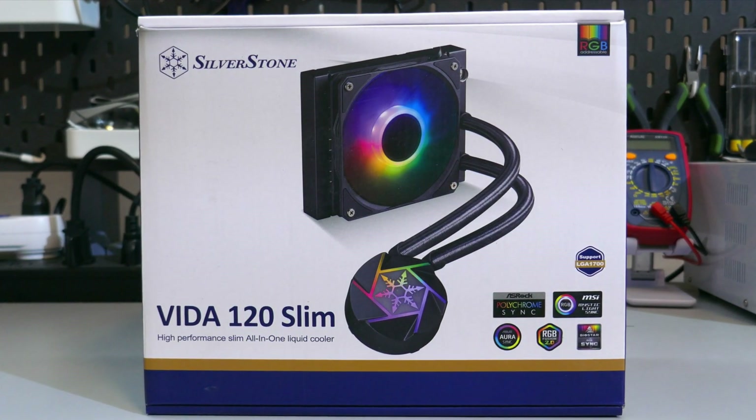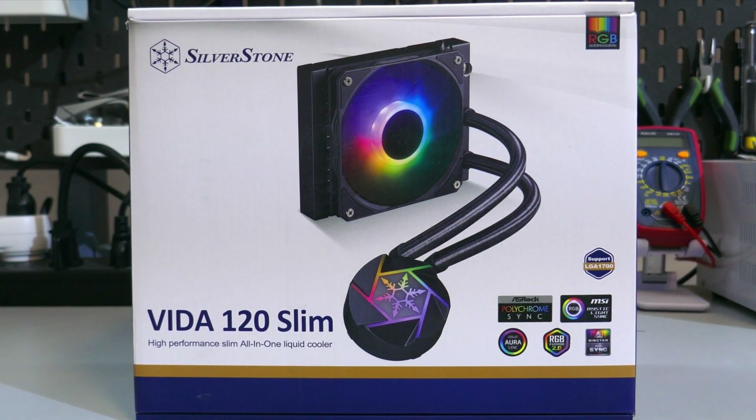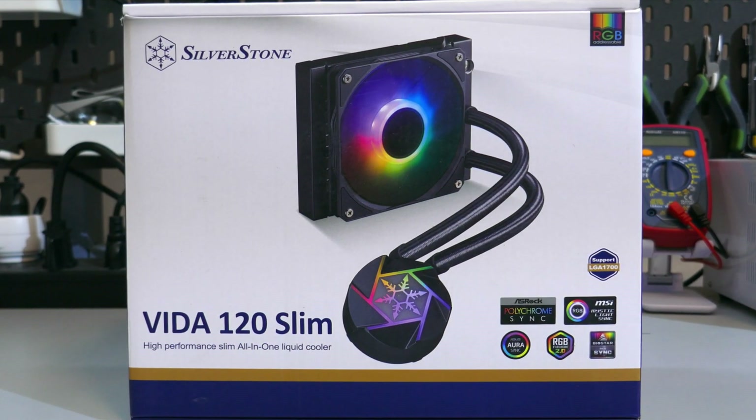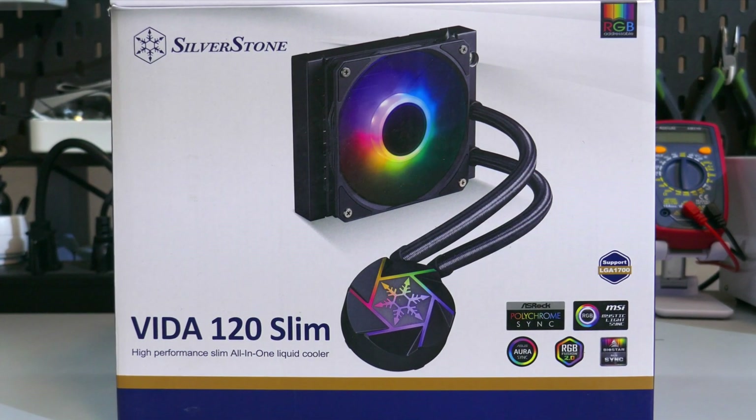The Vita 120 from Silverstone is a slim ARGB AIO that has a price tag of around $110 USD. But is it any good? Let's find out.